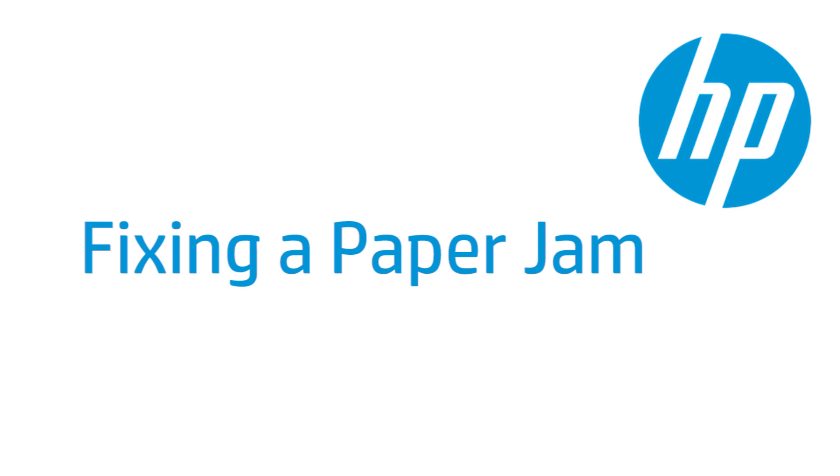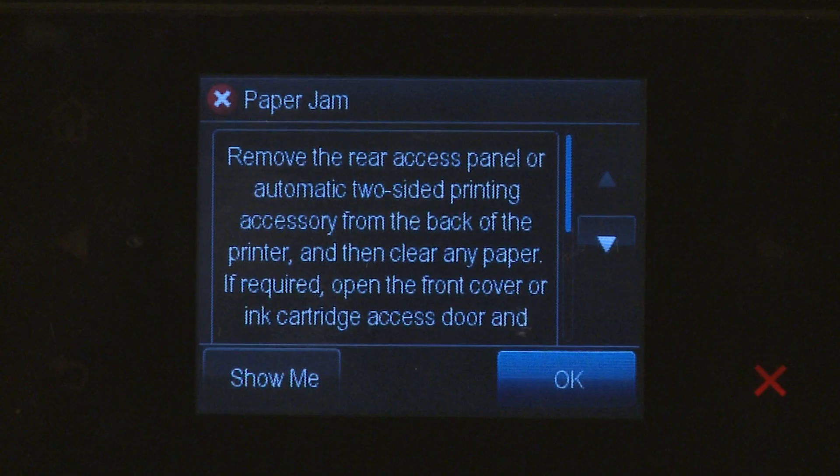This video shows how to fix your HP printer when it stops feeding pages during printing and a paper jam error message displays on the printer's control panel or on your computer.